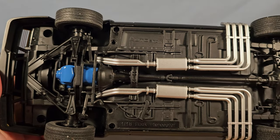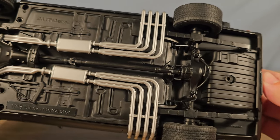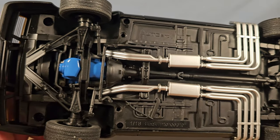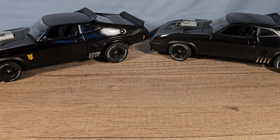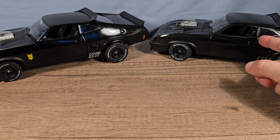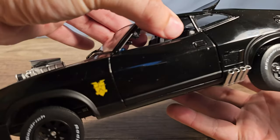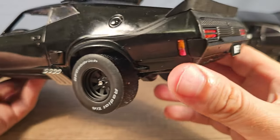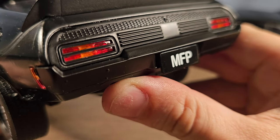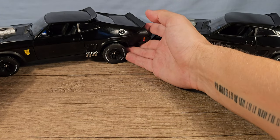Here's the bottom of the Green Light, and here's the bottom of the Auto Art — as you can see this has a lot more detail. One thing you can already see that's wrong with the Auto Art is this logo right here that's missing, and also the MFP number plate — but we're going to fix that later in the video.